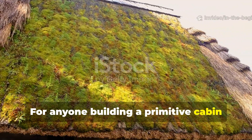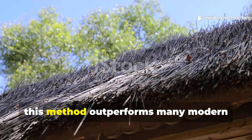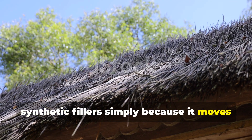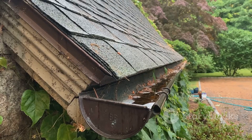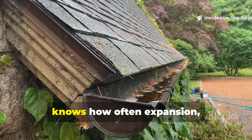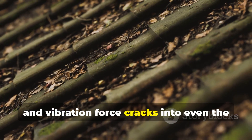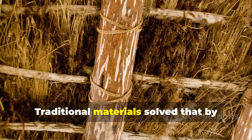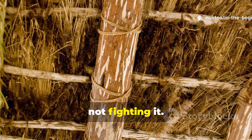For anyone building a primitive cabin or experimenting with natural roofing, this method outperforms many modern synthetic fillers simply because it moves with the structure instead of resisting it. Anyone who has repaired a shed roof knows how often expansion, shrinkage, and vibration force cracks into even the most carefully applied sealant. Traditional materials solve that by embracing the movement, not fighting it.